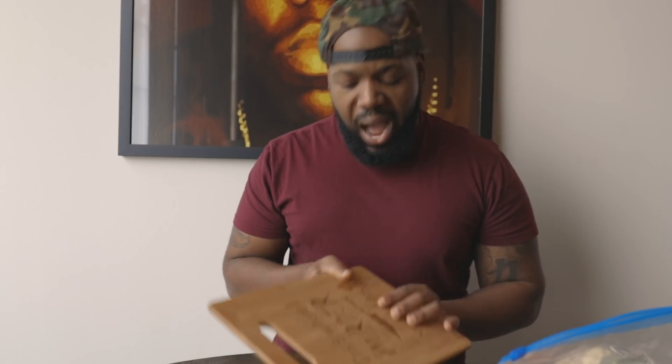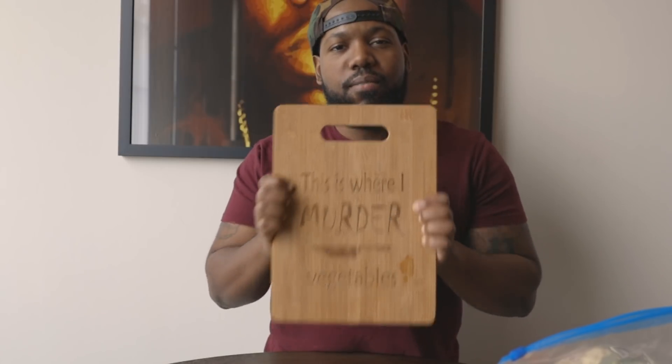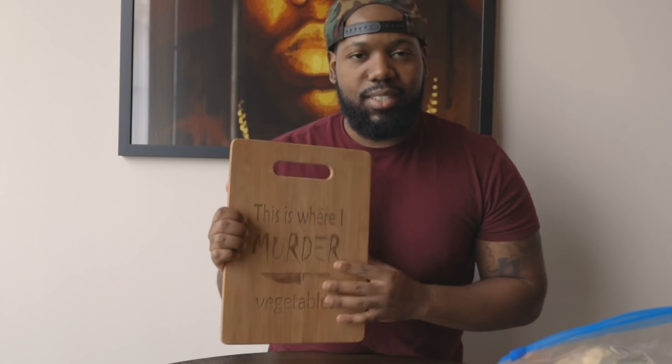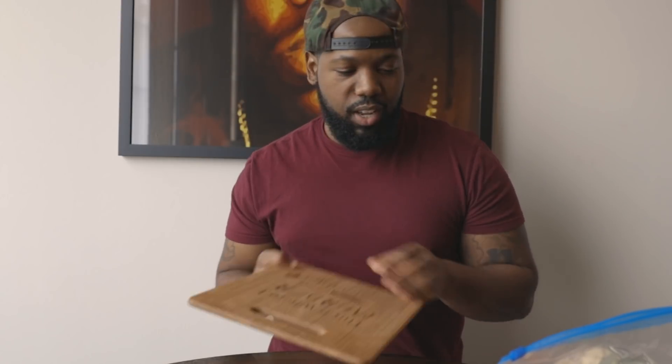Welcome to the kitchen — the built-for-anything kitchen where I murder vegetables. Shout out to the person who hooked me up with this. I appreciate it.